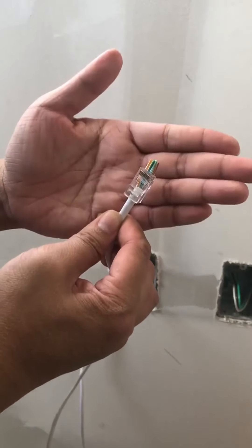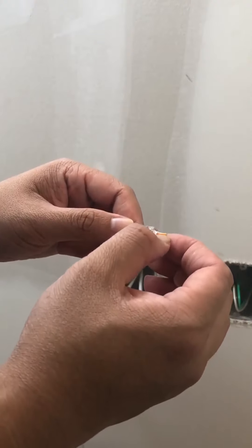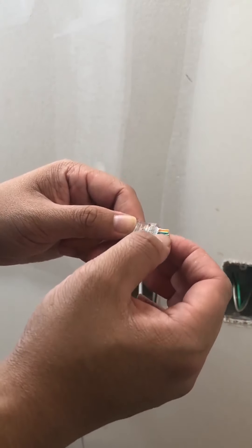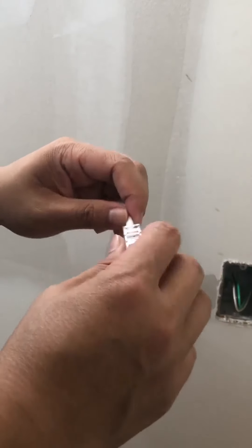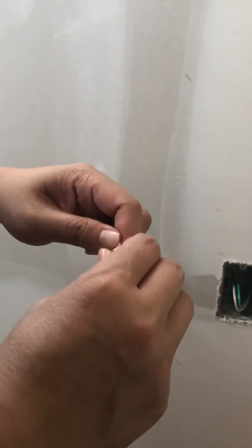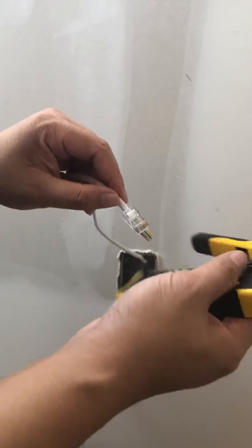Double check the color coding again: orange, white, orange, green, white, blue, blue, white, green, brown, white, brown. Once you have the color-coded wires installed correctly, go ahead and stick it through the crimper.